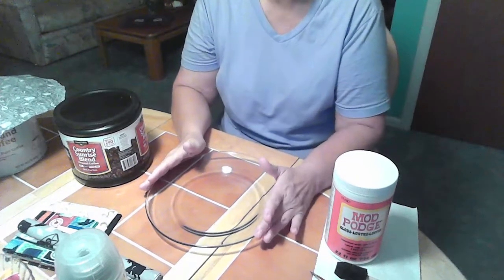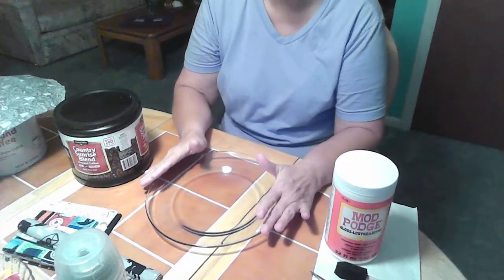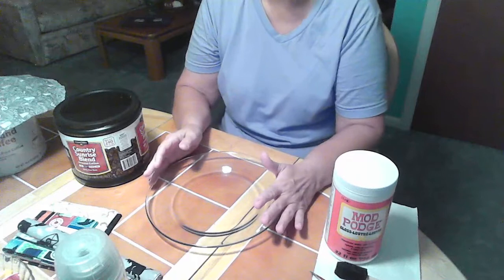Hi everyone, welcome to my channel. Today we're going to be making a fabric-backed plate, also known as reverse decoupage.